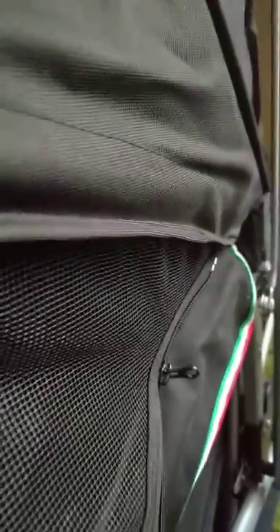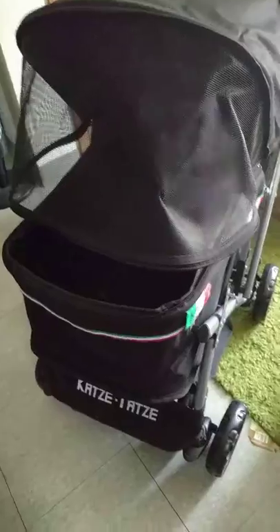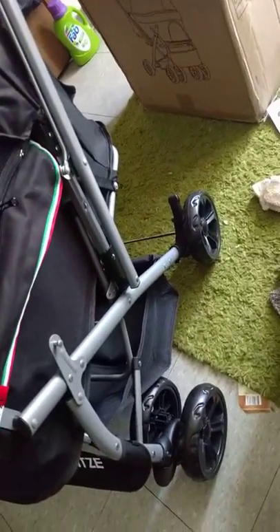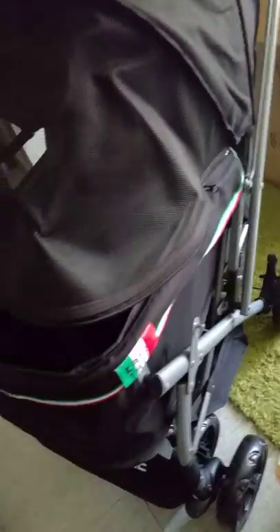Right here you've got the side zip and it zips all the way up and around. The wheels are fantastic. So you come around — again, you've got the nomenclature there — and then you come around here.